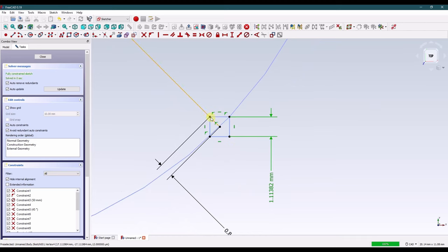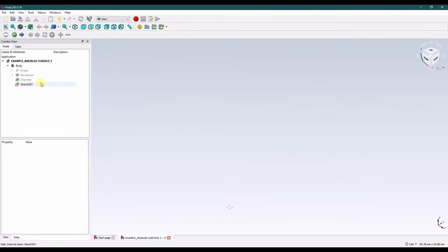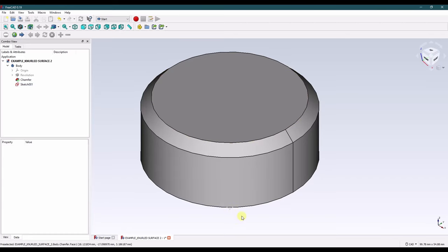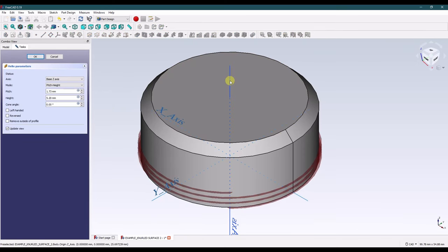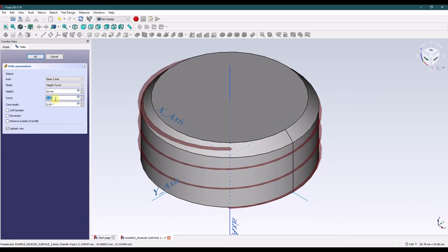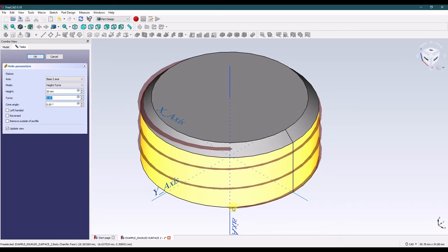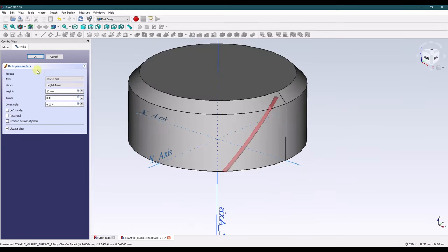The endpoints are fully constrained. Now that we have our sketch, we're going to make our helical cut. We're going to revolve it around this axis — these are all correct. We're going to go based on height and turns. The height of this part is 20 millimeters. We want our knurl to angle out at about 30 degrees; I've just been eyeballing it. Type in 0.1 turns — that gives a pretty good result. Click OK.